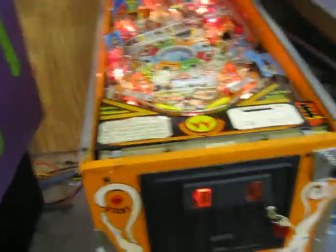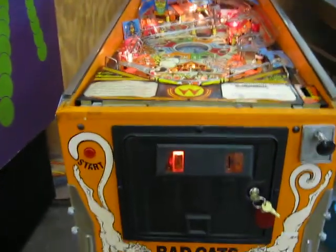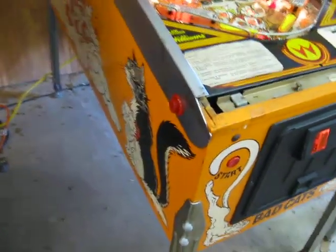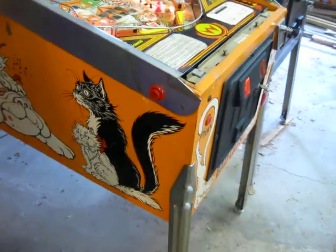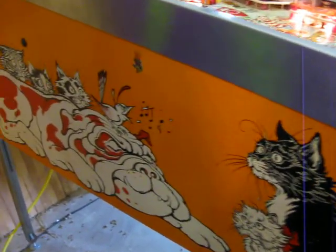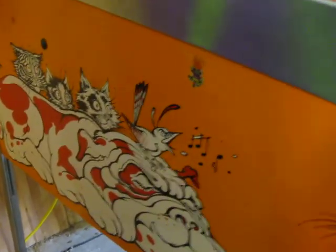The cabinet is in pretty good shape, not great shape. A lot of these games are super faded — this one's not faded, but it definitely needs some TLC. It's quite orange, and I'm not sure that color is going to come out in this video. You can see someone, I guess a kid, must have stuck a sticker on it right here. But otherwise, the cabinet is in pretty good shape.